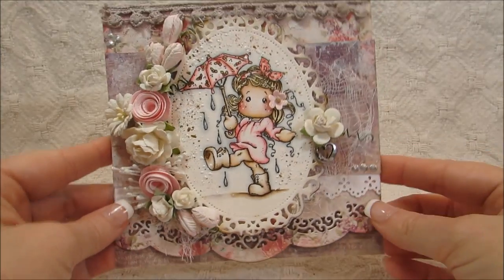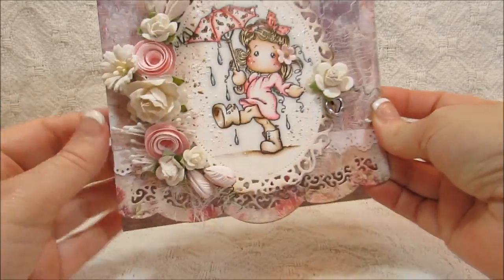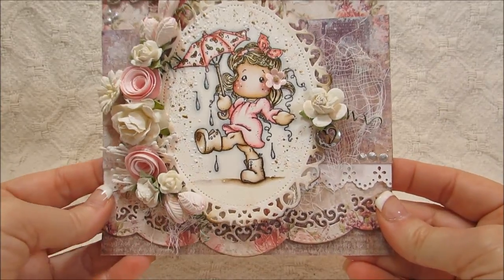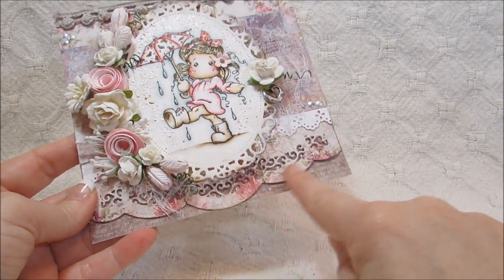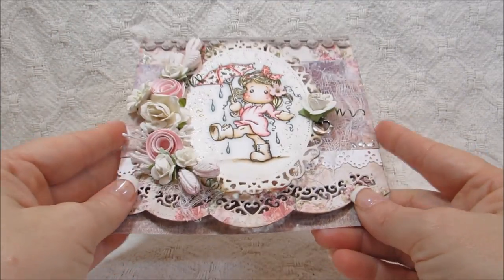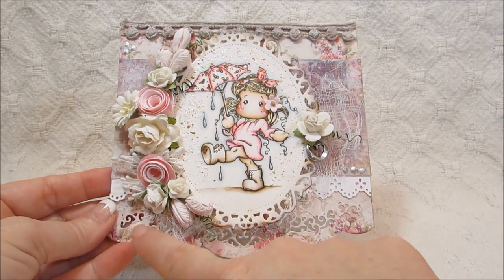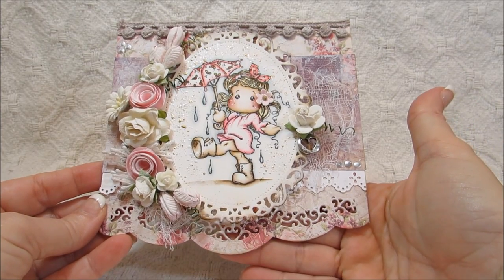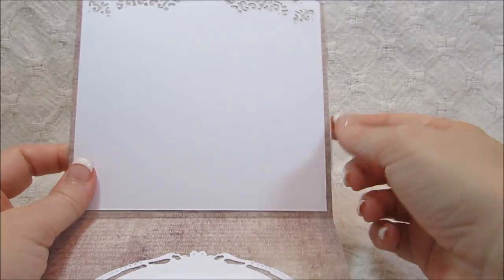This one right here is just a card that sits like this - it's not an easel card or a crisscross card or anything like that. I just wanted to use something different so I could use one of my Spellbinder dies at the bottom. When it sits, it sits out like this, and you can see this pretty part down here that's cut out. I double-layered that so it would be nice and sturdy.